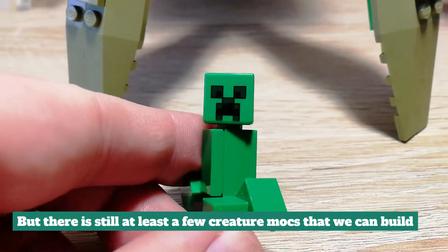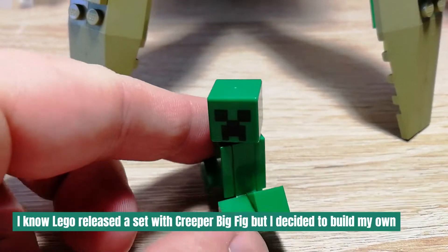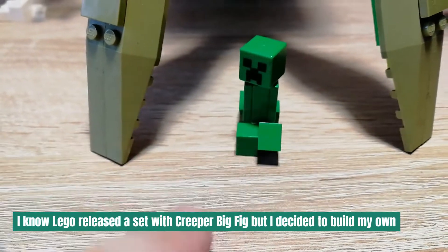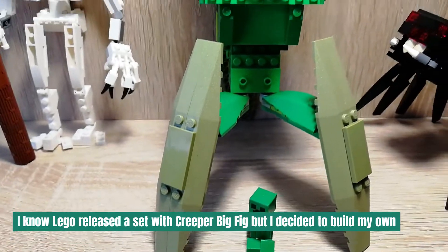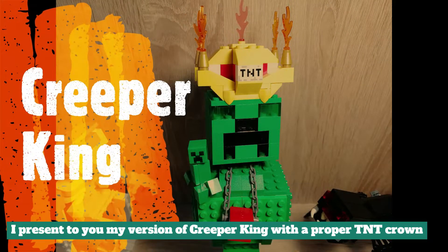But there is still at least a few creature mocks that we can build. I know Lego released a set with Creeper Big Fig but I decided to build my own. I present to you my version of Creeper with a proper TNT crown.